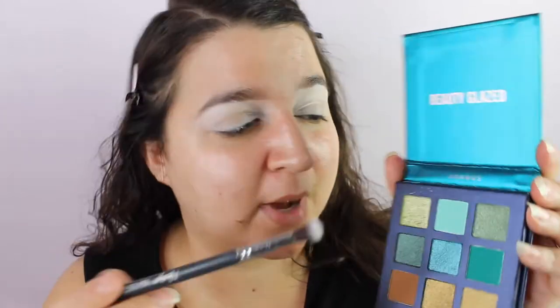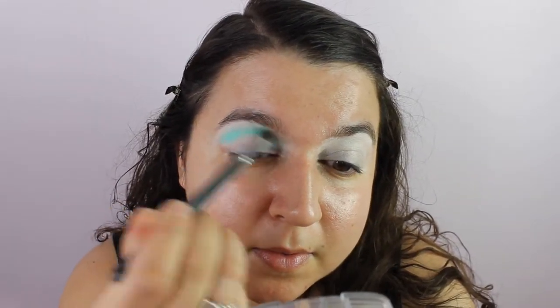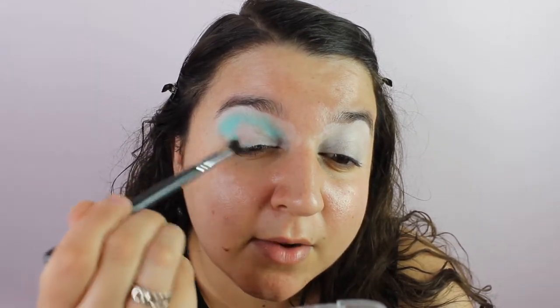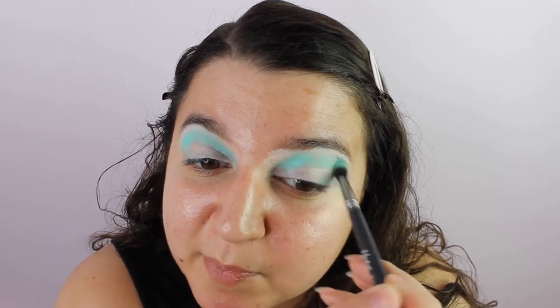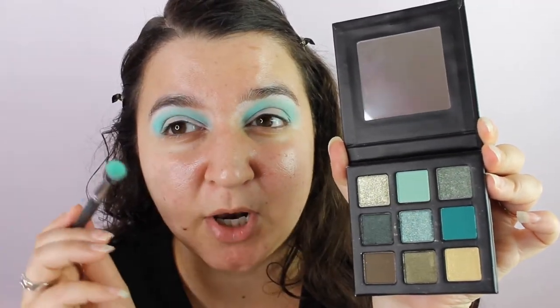I just want to go out of my comfort zone a bit because I really do love neutral glam looks, so let's try something different. From the Beauty Glazed Uranus palette I want to take this shade and just blend out the top of my crease, just above it. This is a lovely mint green shade. Then from the Technic palette I want to go in with this green just a bit below that.